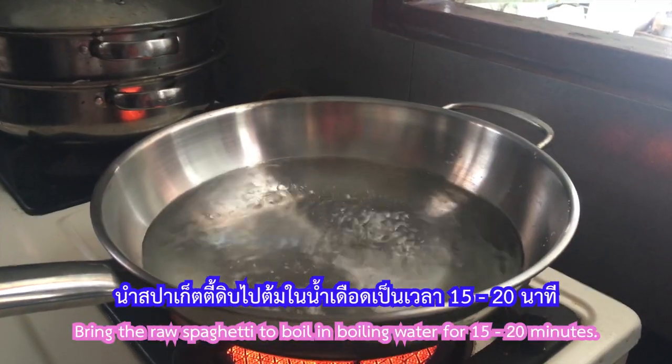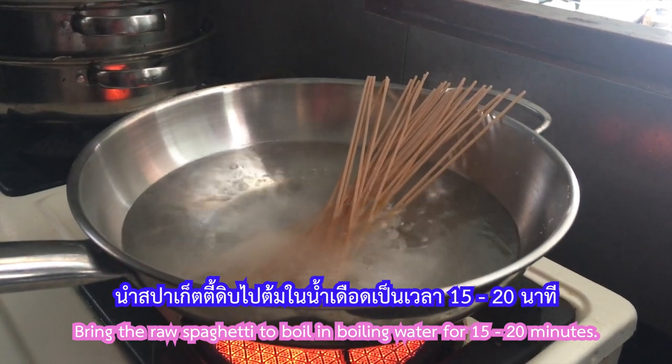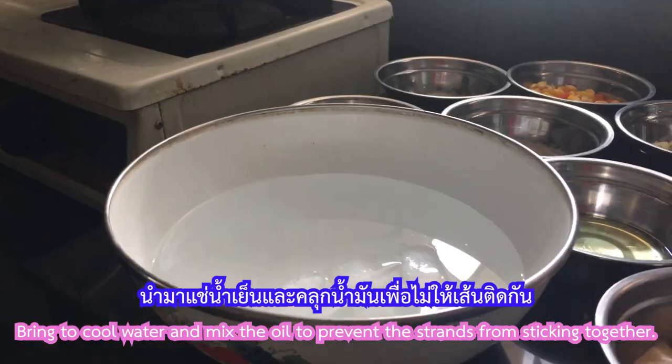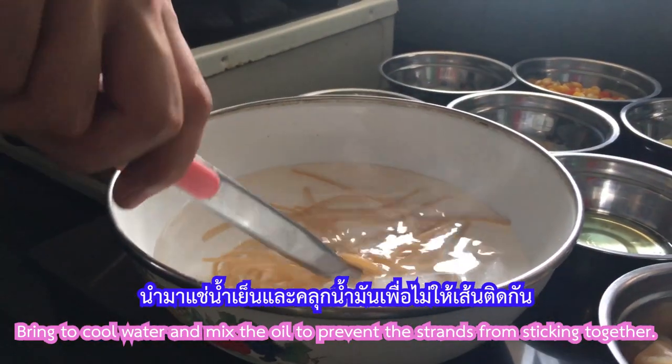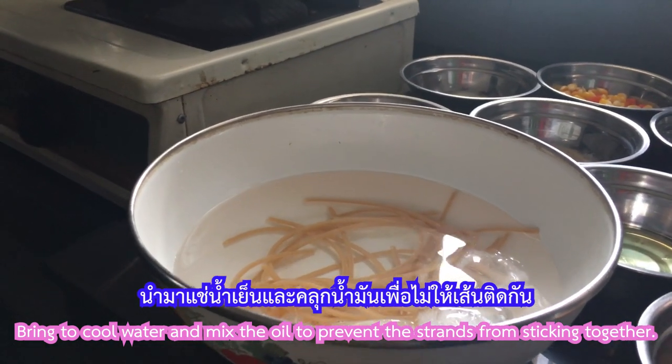Bring the raw spaghetti to boil in boiling water for 15 to 20 minutes. Then bring to cool water and mix in oil to prevent the strands from sticking together.